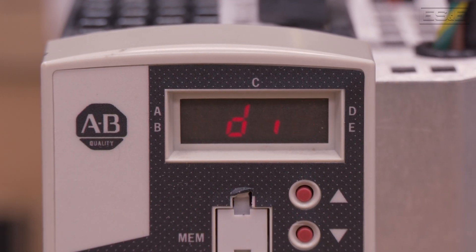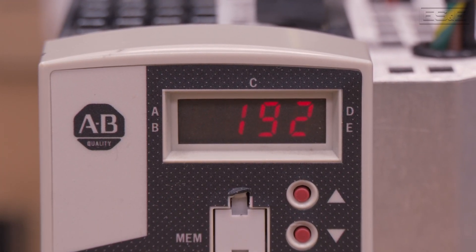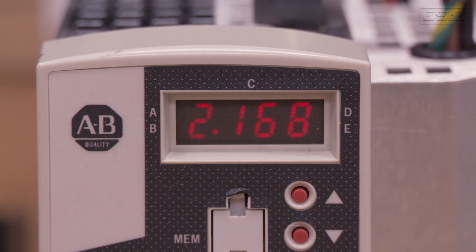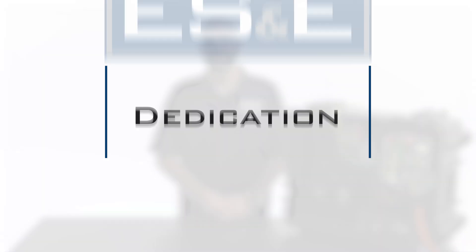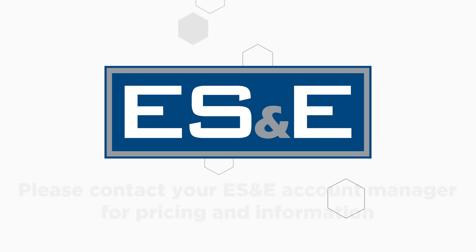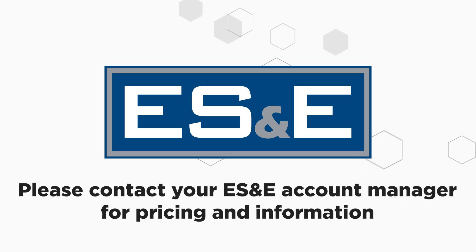So don't be afraid of that old obsolete Kinetics 300, and don't let it catch you off guard when it fails in the middle of the night. Plan your upgrade the right way with the Kinetics 5300. If you have any questions or would like to learn more, please contact your local ES&E Account Manager or Automation Specialist.